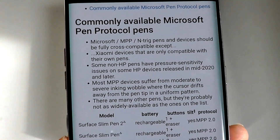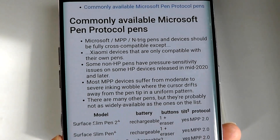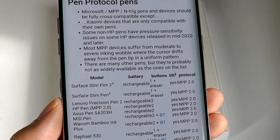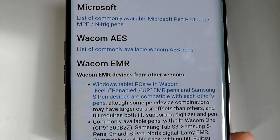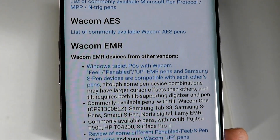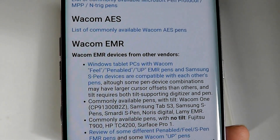Microsoft Pen Protocol typically uses Intrig technology that was acquired by Microsoft on their Surface devices, and certain HP devices are also using this technology. It is what's referred to as Windows Ink. It's no surprise that Microsoft's Intrig technology does not work with any of Wacom's solutions, including Wacom AES and Wacom EMR.